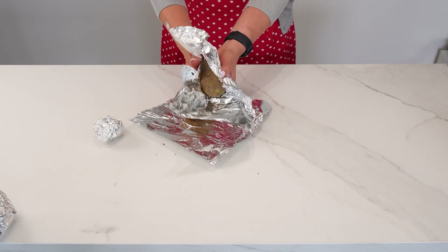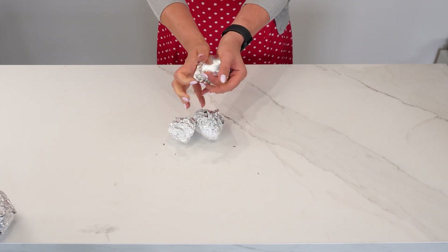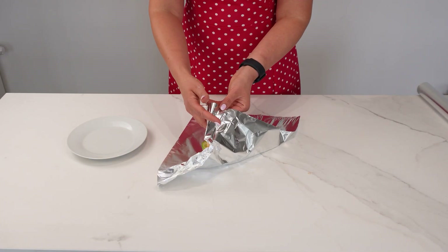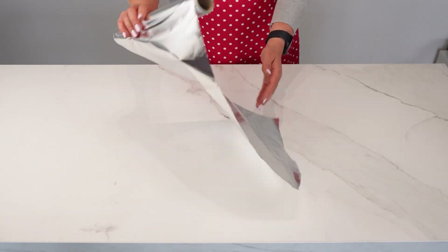Wrap the potatoes in foil with the matte side up. Repeat this for the number of potatoes you want to cook. The potato will be perfectly cooked and not burnt. On the other hand, use the shiny side up to wrap a sandwich for work or food that will be stored in the fridge. Did you know that each side of the foil has a different application?